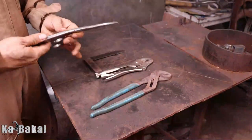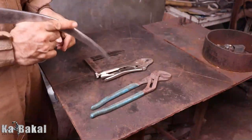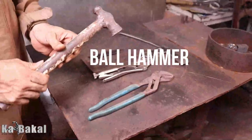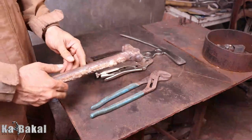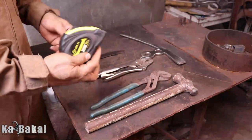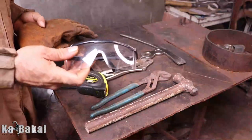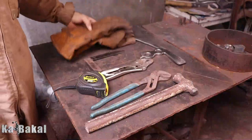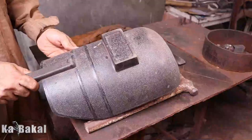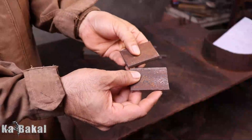Yung vice grip ay makapag-hold in place po ng mga bakal na kailangan nating i-joint. Kailangan din po natin ang tri-square para square ang mga ginagawa natin. At syempre yung chipping hammer — improvised ko po yan, anything na available na pwede makatanggal ng slag pwede na. Kailangan din ang ball hammer, steel tape measure, safety goggles, at welding gloves at welding dark glass.